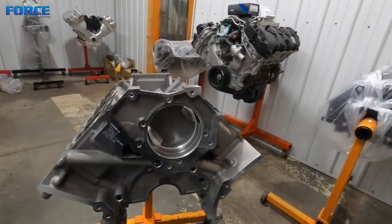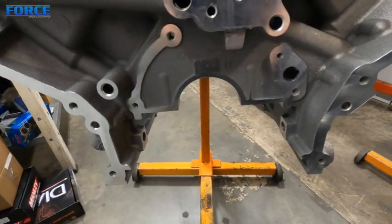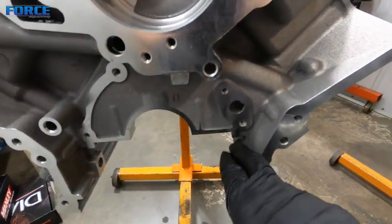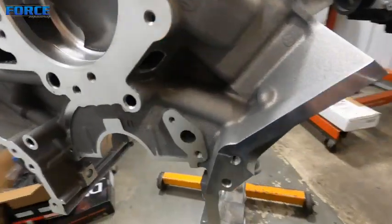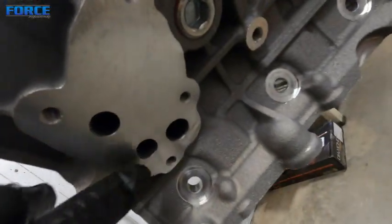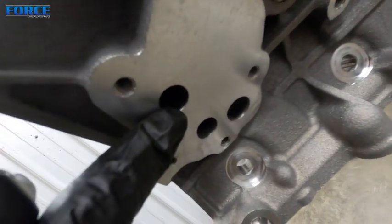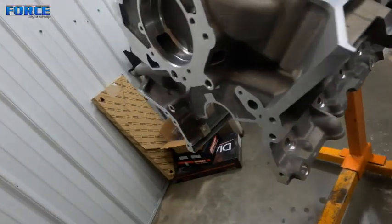That's why I wanted to give you a quick overview on the Coyote oiling system. It is a crankshaft-driven oil pump - it'll just sit here and seals against this. That port there goes directly into here to feed the oil filter, through the filter, back into this, which then feeds the main galley.